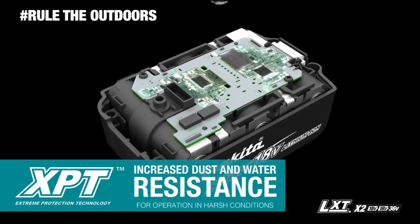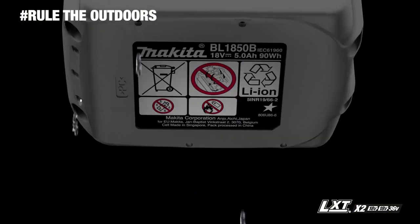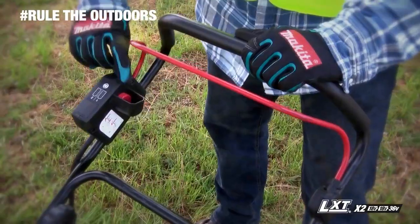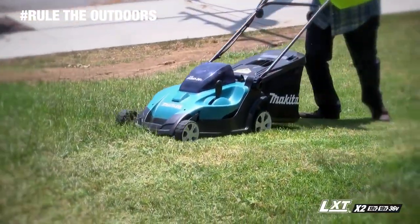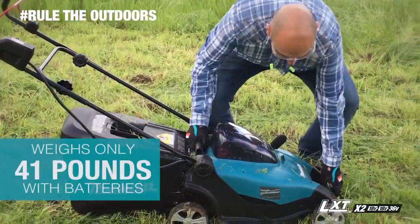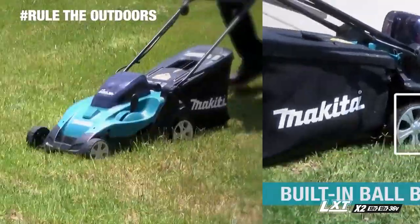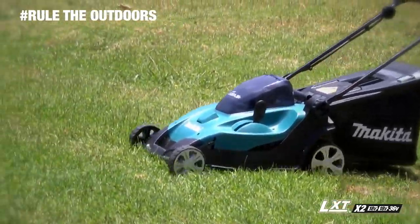Extreme Protection Technology is engineered for increased dust and water resistance for operation in harsh jobsite conditions. This cordless mower weighs only 41 pounds and features built-in ball bearings to reduce the required push force.